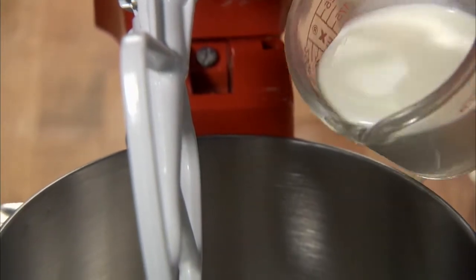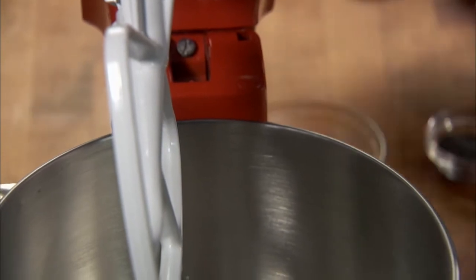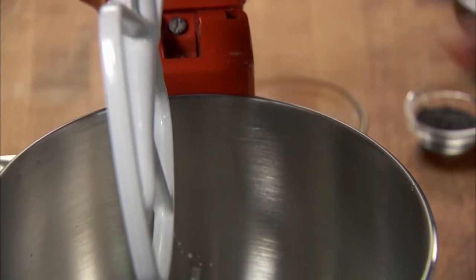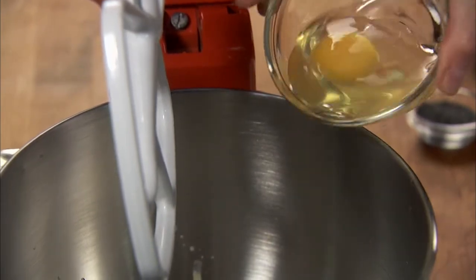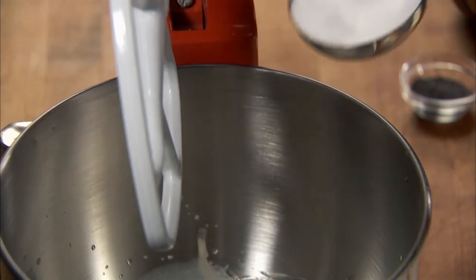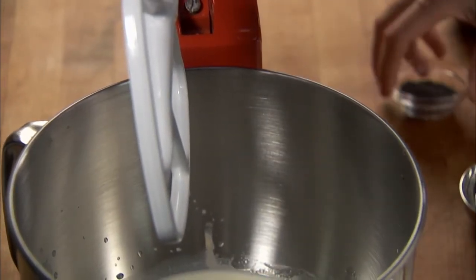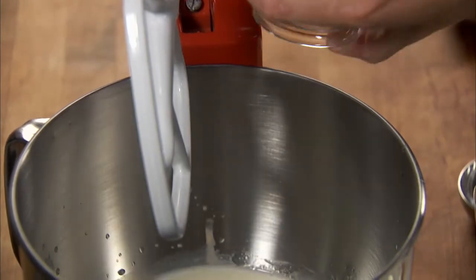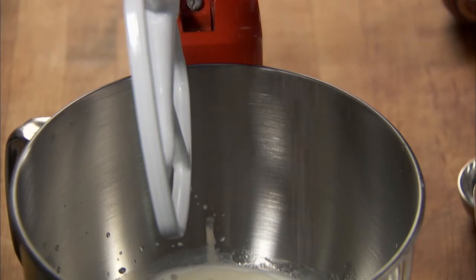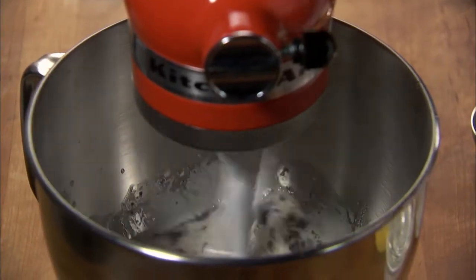Add two-thirds of a cup of milk, a quarter cup of oil, one egg, a third of a cup of sugar, and a tablespoon of poppy seeds. Add a pinch of salt. Mix well until everything is combined, about 30 seconds.